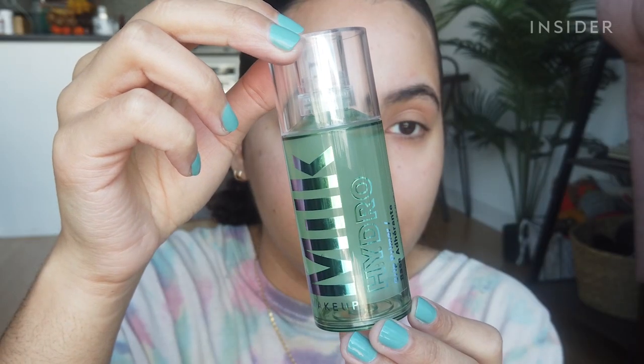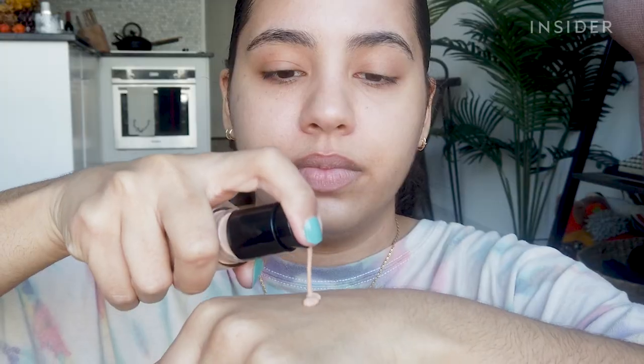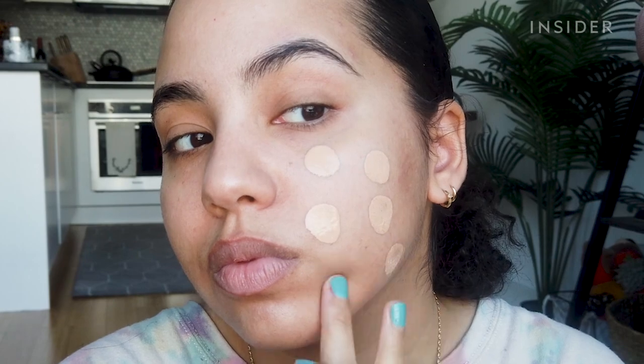I'm ready to apply. I just primed my face with the Milk Hydro Grip primer because I never wear foundation without my primer. I got the shade Soft Honey — let's hope this color match isn't totally terrible since my skin never sees the sun anymore. I'm going to use my blending sponge to apply it, and because it says it's so full coverage, I'm going to start off with one pump on the back of my hand and see how that looks, then add more if necessary.